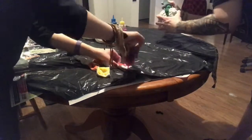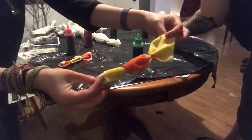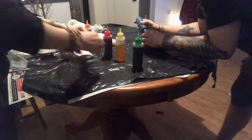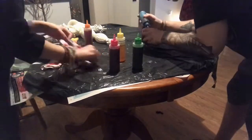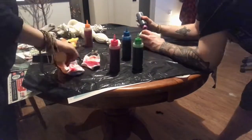We suggest doing lighter colours to darker colours. That way if you accidentally do too much dark, you at least have the chance — if you start with a light — to cover it or it doesn't seep as much. We also, for some reason, chose not to wear gloves.